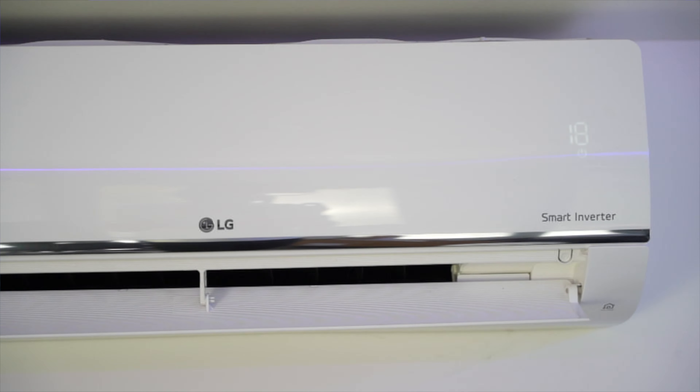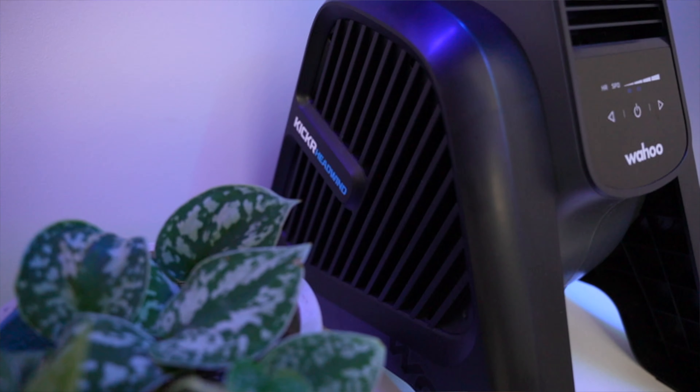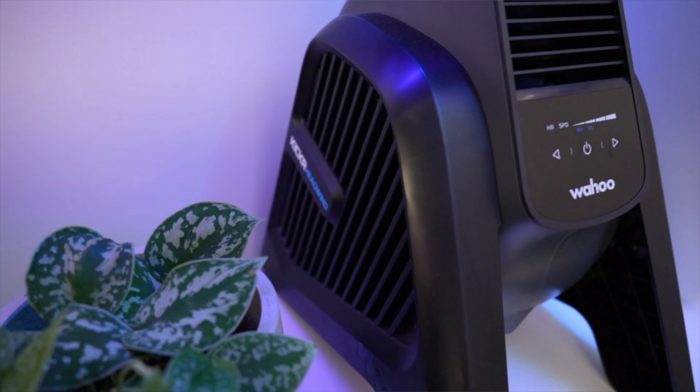Being able to stay cool is a key component to any Zwift setup. The Pain Cave can get hot in the summer and cold in the winter, so having air conditioning allows me to control the room temperature. A good fan is crucial to help with the cooling effect, which makes riding indoors much more comfortable. I use the Wahoo Headwind which I really rate.